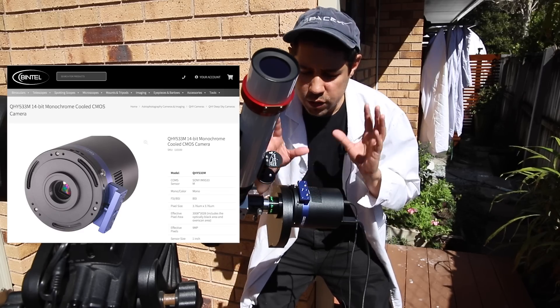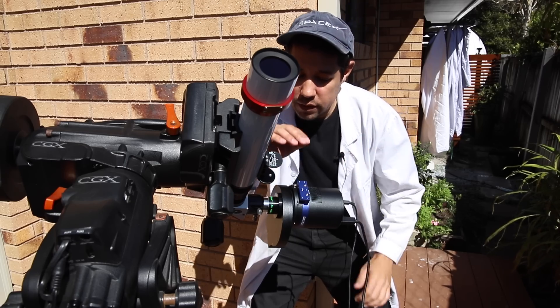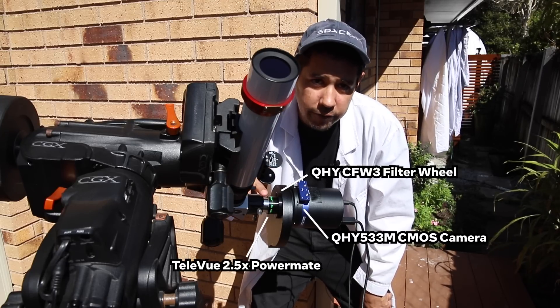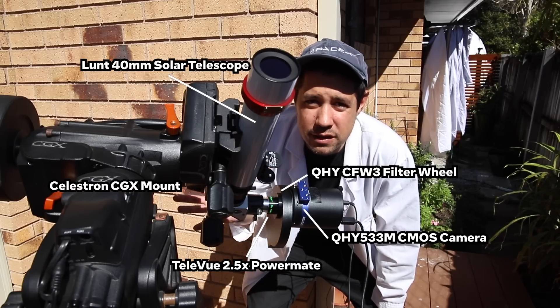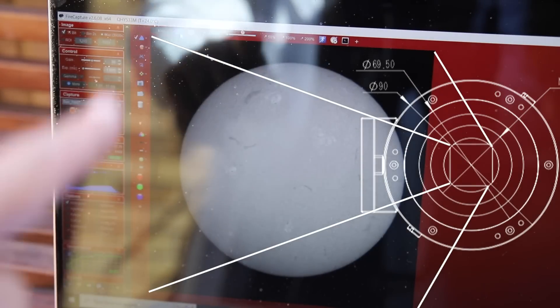QHY sent me this 533, which initially I was going to use for deep space stuff, but on a whim, just because I didn't have a different camera to use — and it's just perfect. Solar astrophotography might be the easiest kind of astrophotography there is. I cannot stress how easy it is. You point, you focus, you take a video, you stack it, you get an amazing image.